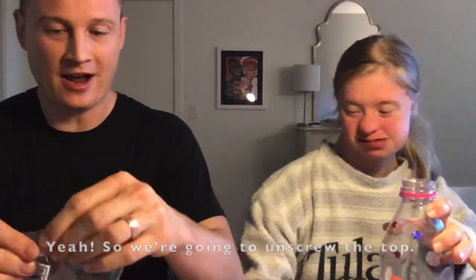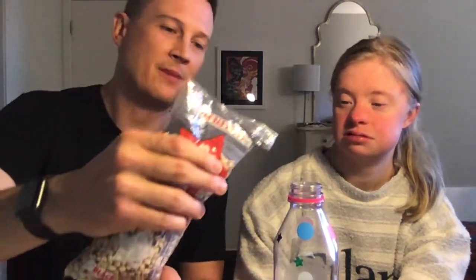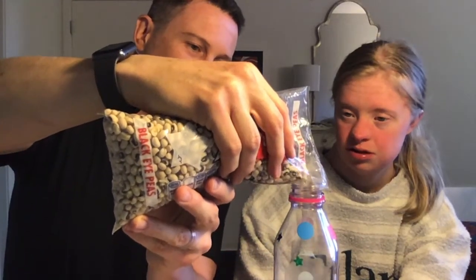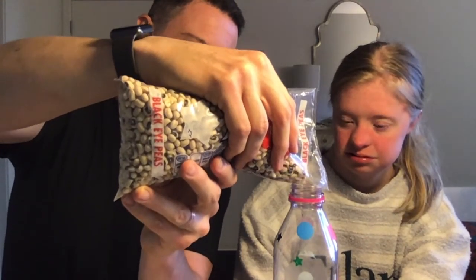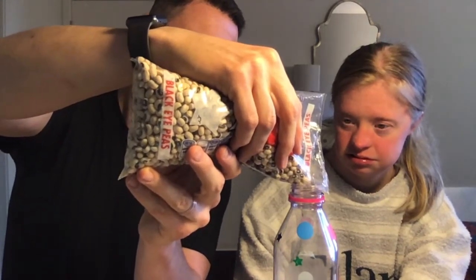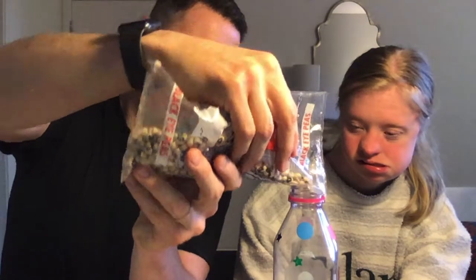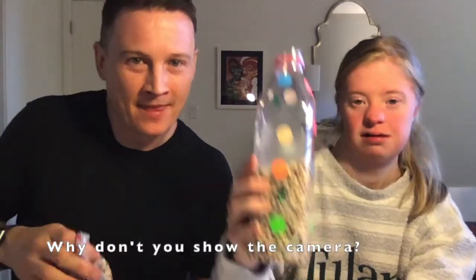So we're going to unscrew the top and then pour in the filling. That's about halfway up — why don't you show the camera.